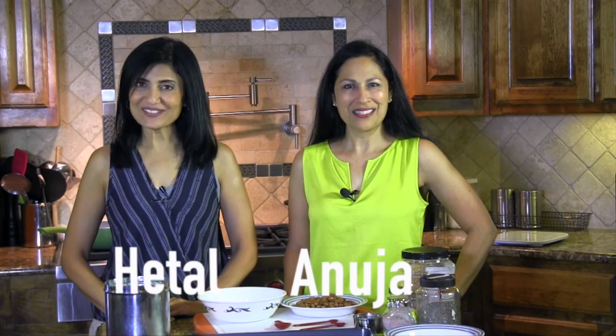Hi, welcome to ShowMeTheCurry.com. I'm Hithala. I'm Anujra. And today we're going to show you a quick recipe for how to make masala almonds.